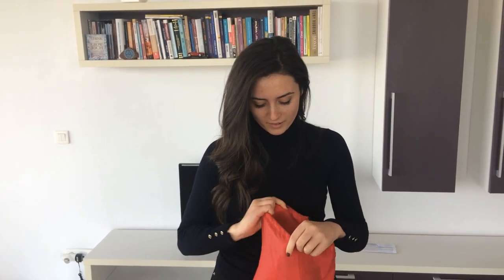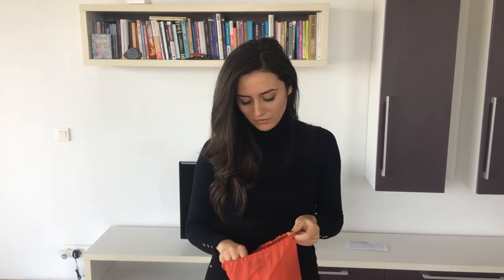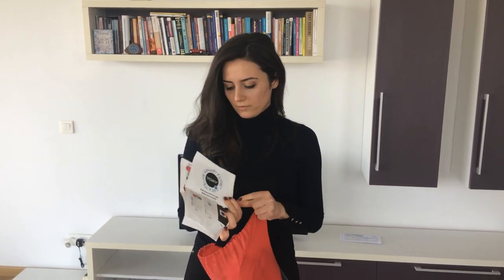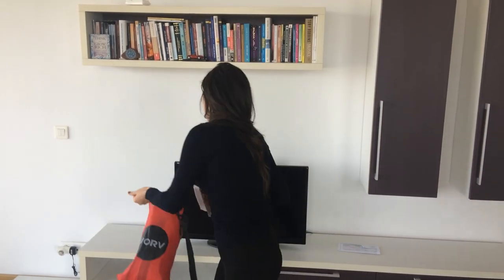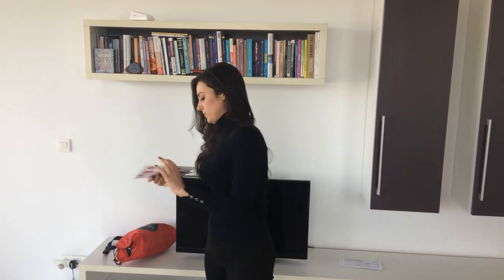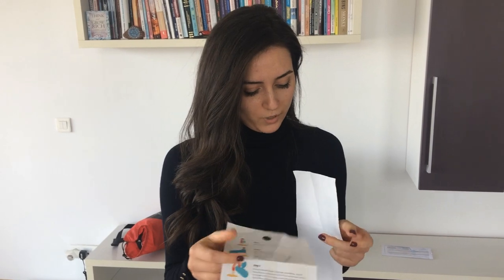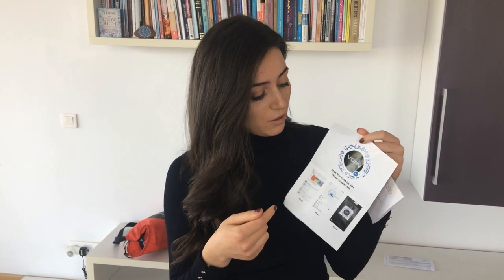After you unpack the air sofa, you will find inside the bag two instruction sheets that look like these ones. The first one has some pictures on it and some explanations, but if that one doesn't help you, don't worry — you have the other one with a QR code on it, and after you scan the code, that will direct you to this video.